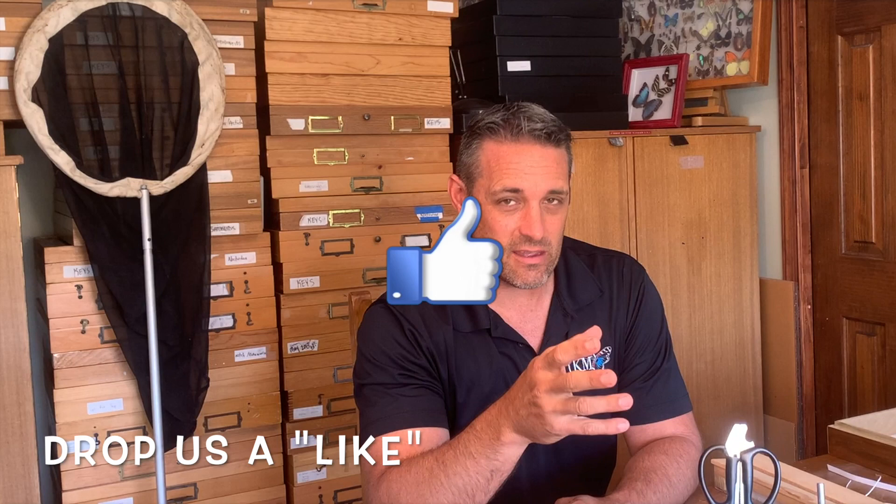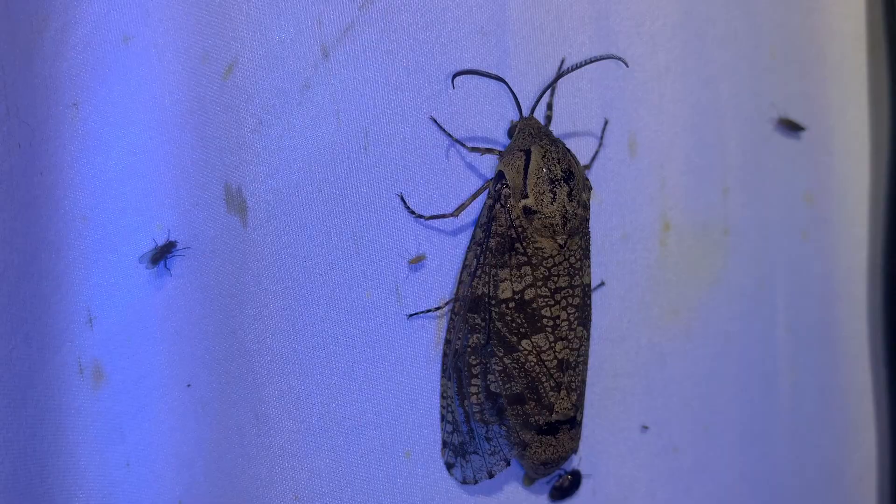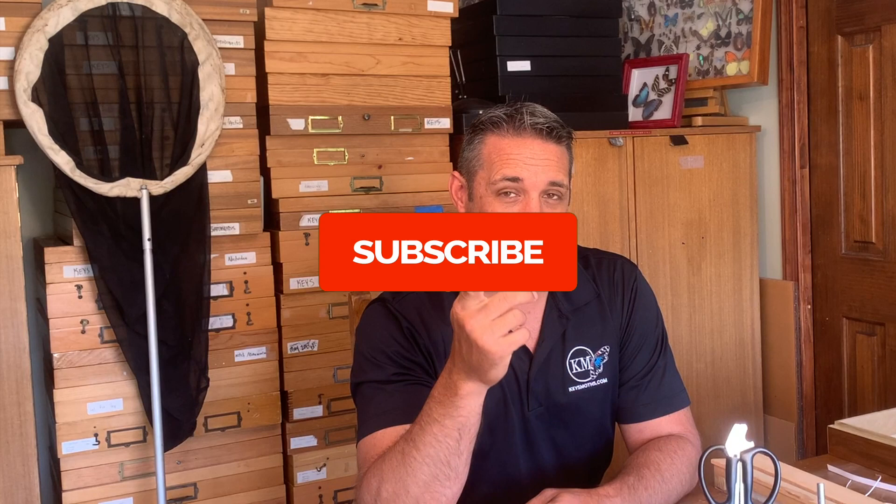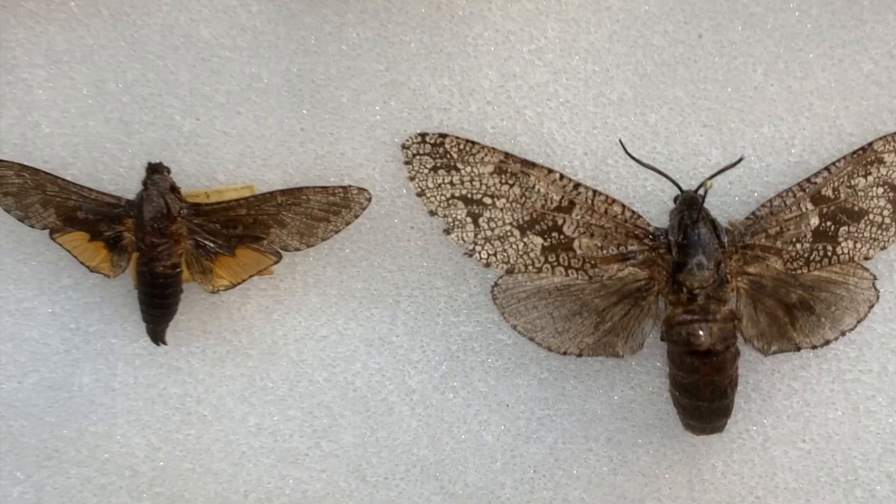Hi guys, David Fein here from Key's Moths. I am here to talk to you about a really, really strange moth. It's a common moth throughout the United States, but unlike most moths where the caterpillar feeds on leaves, this one actually feeds on wood. It's called the carpenter worm moth, and it's a very different moth both in the adult form and the larval form. Let's check out the carpenter worm moth.